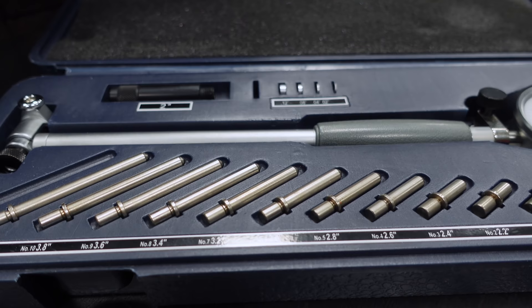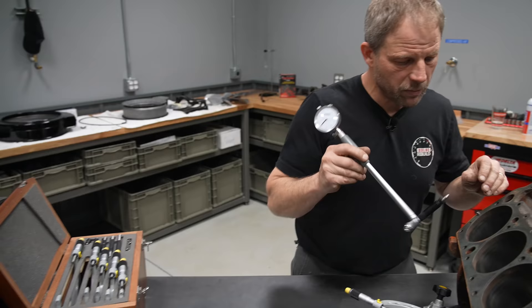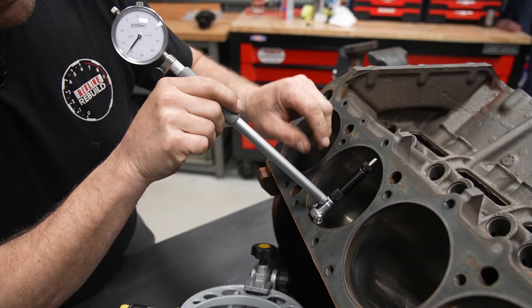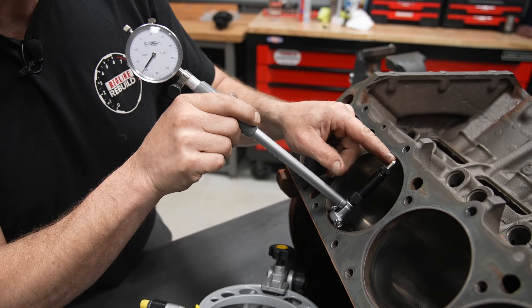A better way to do that is to use a bore gauge. I'm going to put it into the bore. This end of the gauge is spring loaded and needs to be in contact with the cylinder wall. One end is solid and the other end is spring loaded, so it needs to contact our cylinder bore to measure it.